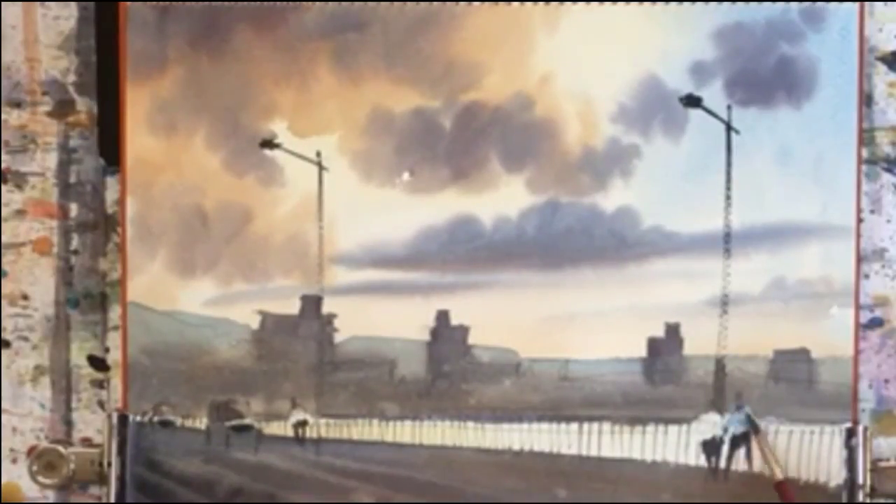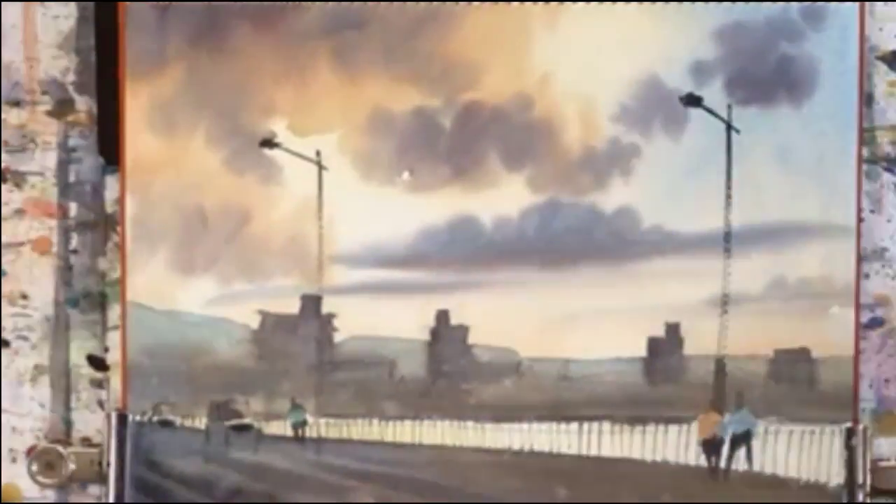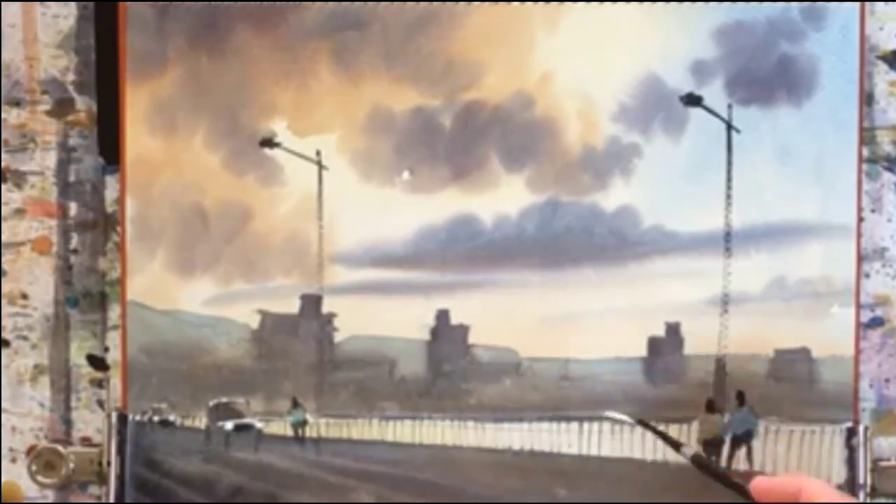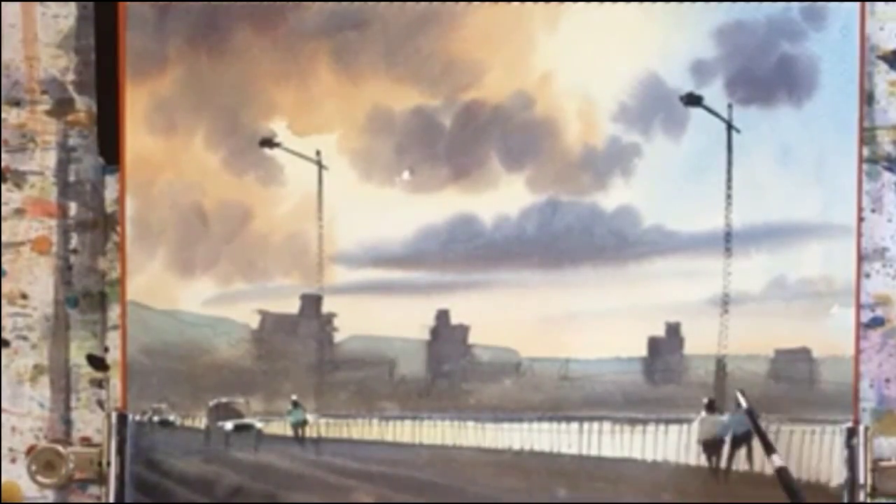Okay, that's done. Then onto the figures with some more detail and putting some heads on them. And then the highlights on the cars and the car lights. Some highlights on the bridge and figures.